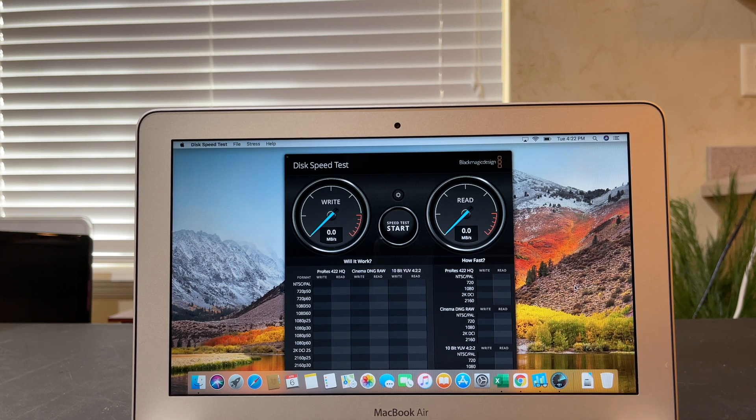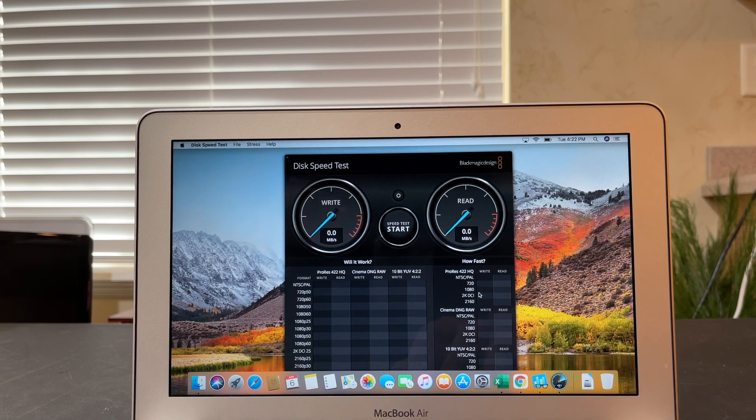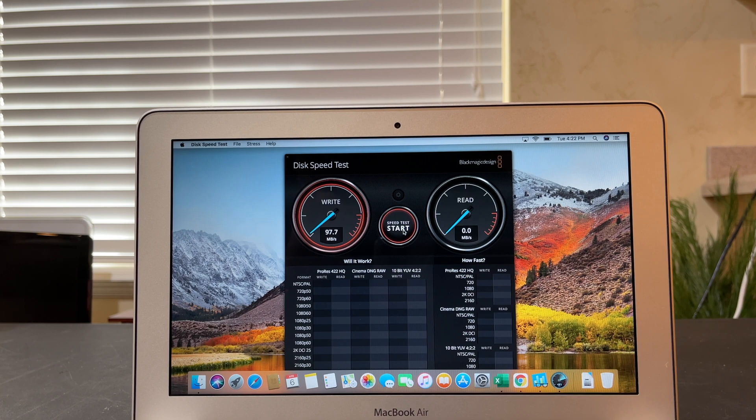Now I want to run the Blackmagic Disk Speed Test, because this has Apple's proprietary NVMe-type style drive in it that you saw installed in the repair portion of this video. It gives us an okay read/write speed. Obviously this style of drive has come leaps and bounds since the release of this computer in 2011.